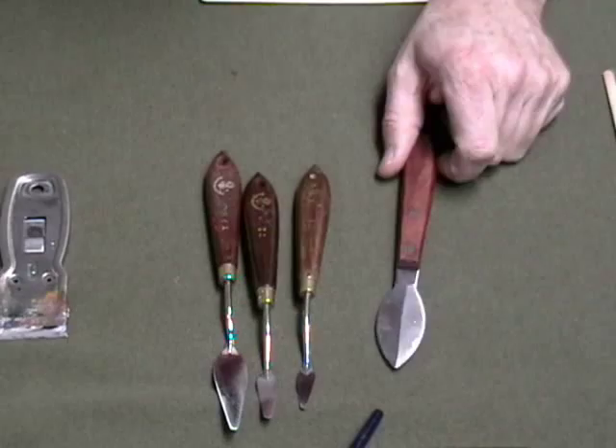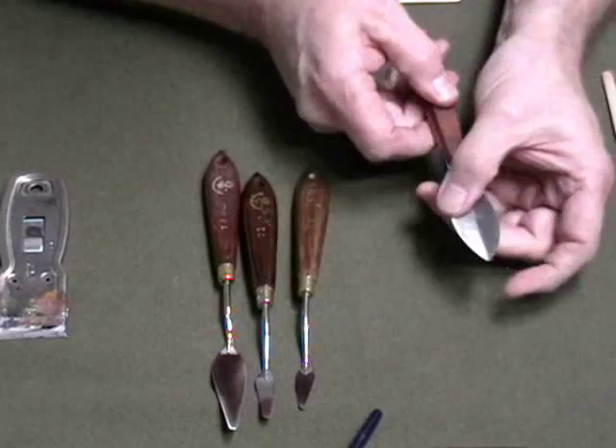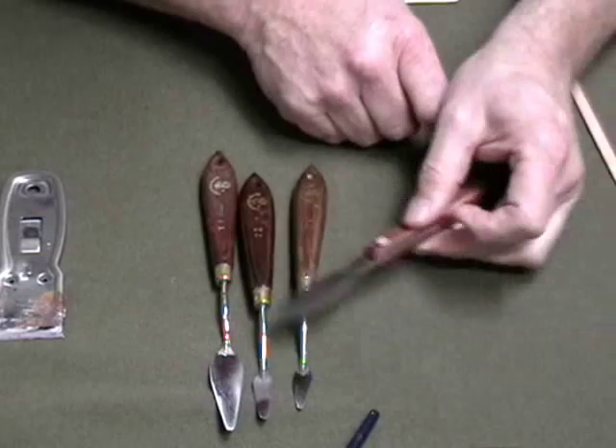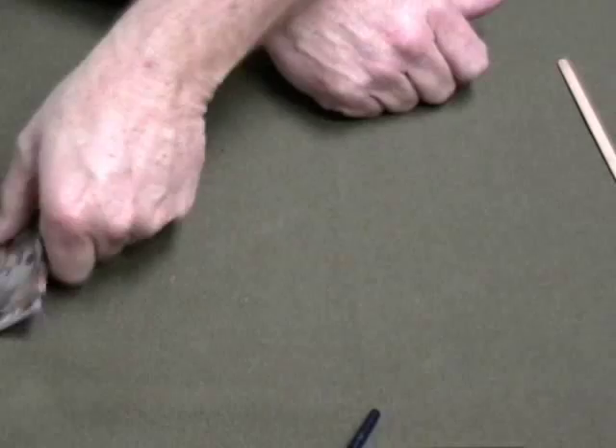This is known as a paint scraper. It looks like a palette knife, but it's actually a scraper — it's like a knife and it's beveled on each edge. What this is for is if your painting is dry and you want to scrape off some paint to repaint an area, this is what you use. It's called a paint scraper — very cool.